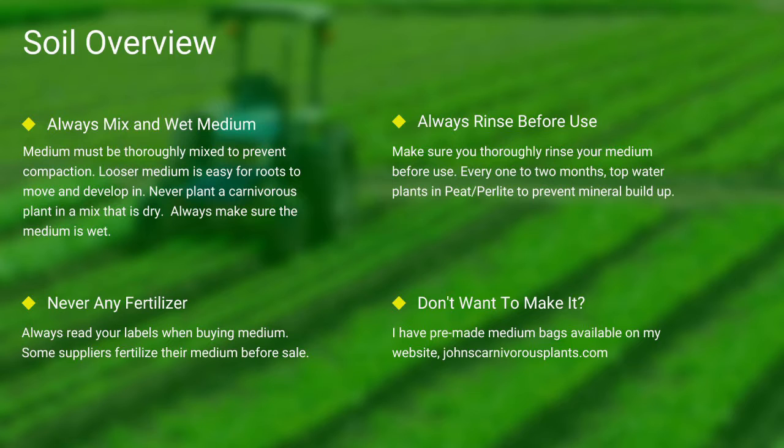Next up, soil. Most carnivorous plants occur in nutrient-poor soils. I grow all of mine in either a mix of peat and perlite or straight long-fiber sphagnum moss. Always make sure your medium is thoroughly wet and mixed — if the medium is dry, the plants will die. Never use any medium with fertilizers, as the nutrients will burn most carnivorous plant species' roots. Always rinse your peat and perlite before use. If you do not want to make your own mix, I sell pre-made carnivorous plant medium packs on my website — there's a link in the description.